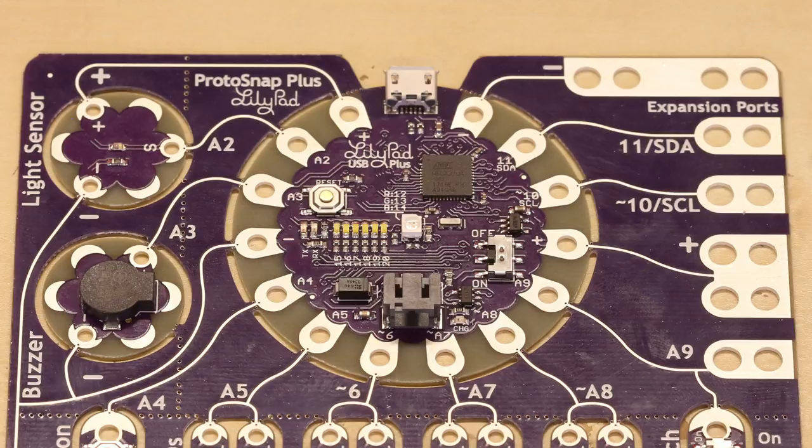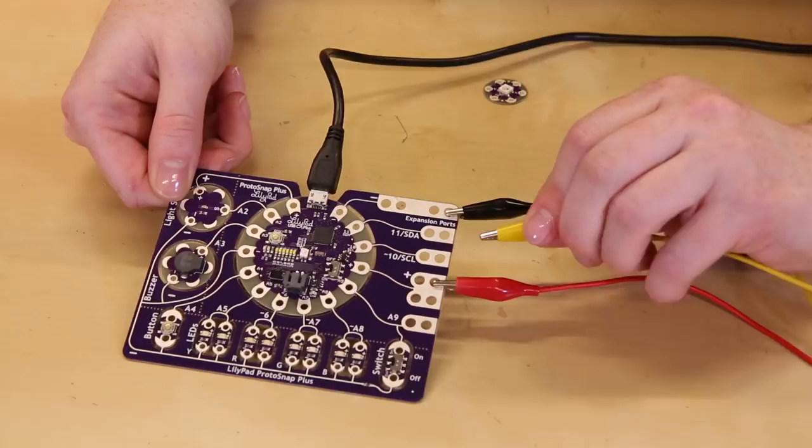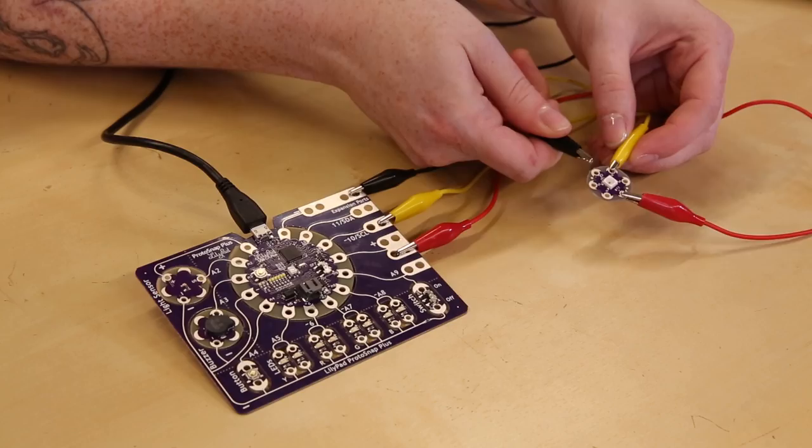At the edge of the ProtoSnap are five expansion ports, allowing you to clip alligator clips, solder, or any other temporary connections you might want to make for boards in the LilyPad line and beyond.